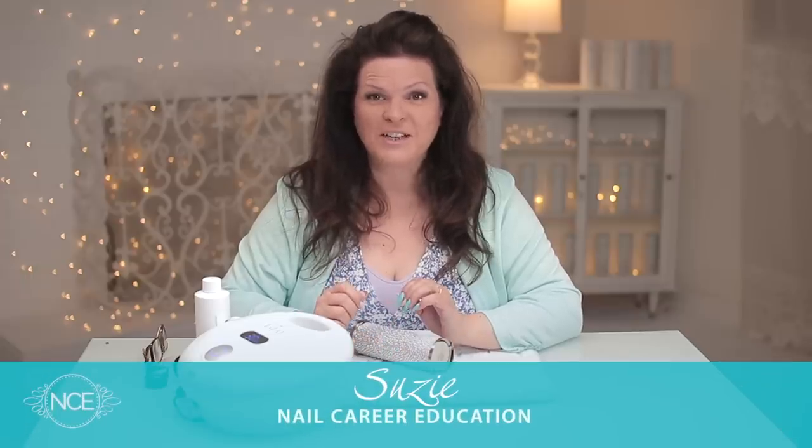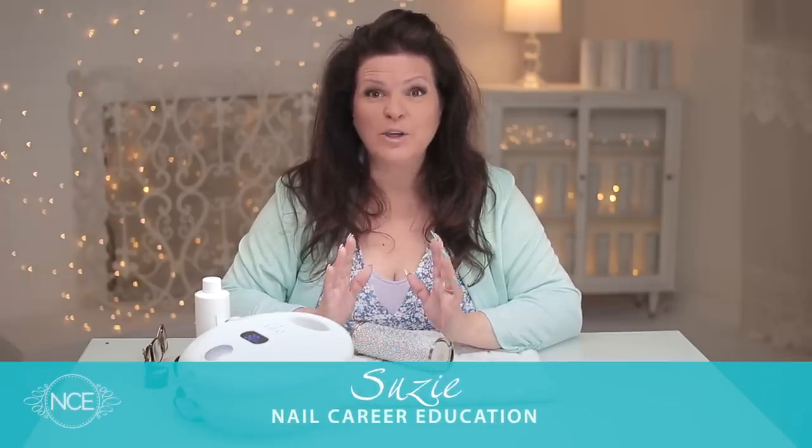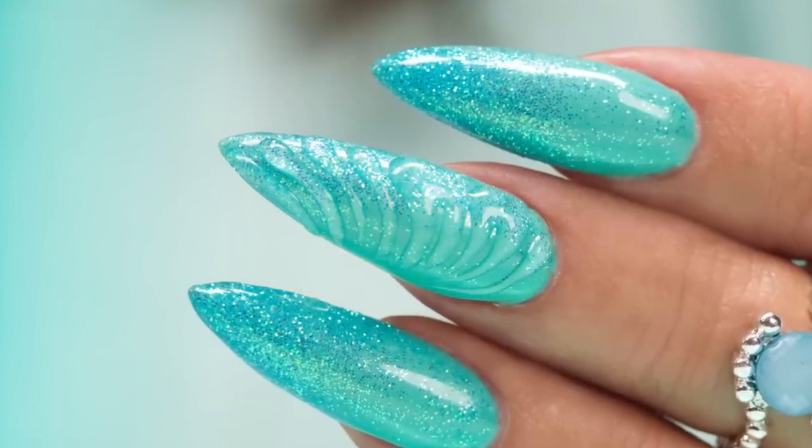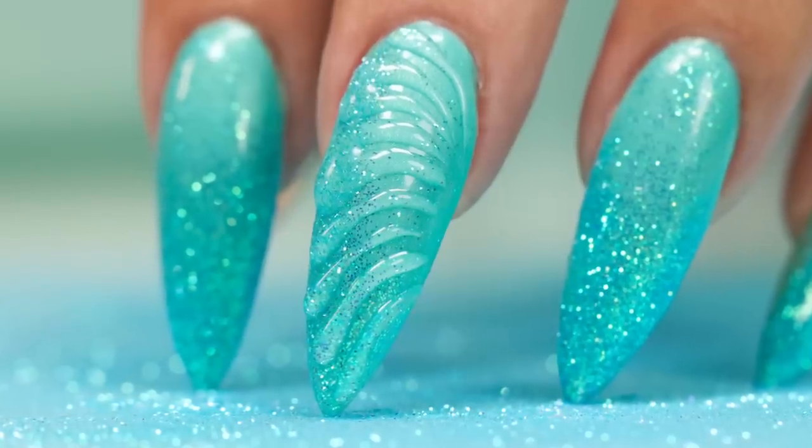Hi, I'm Susie from Nail Care Education. I want to show you this beautiful shell design. It's surprisingly very easy to create. Let's have some fun!